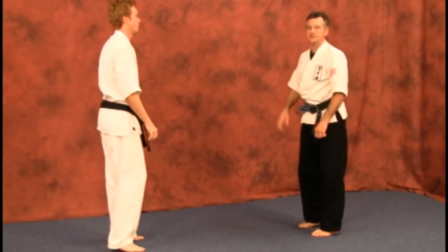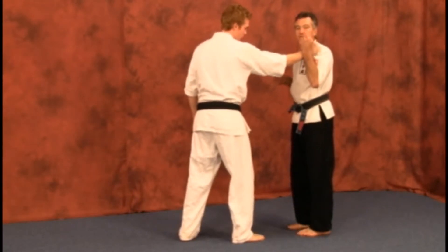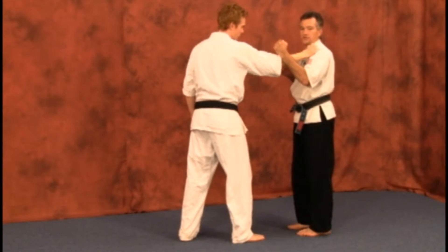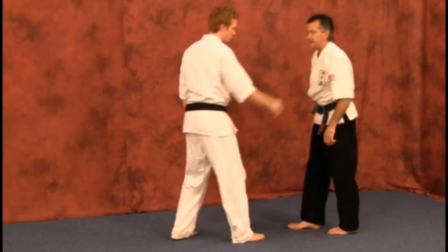Remember, when you do this breaking technique, the attacker grabs — come up as high as possible to the weakest point. If you come down low, it's going to be almost impossible to break, so come up high so you can release those fingers.